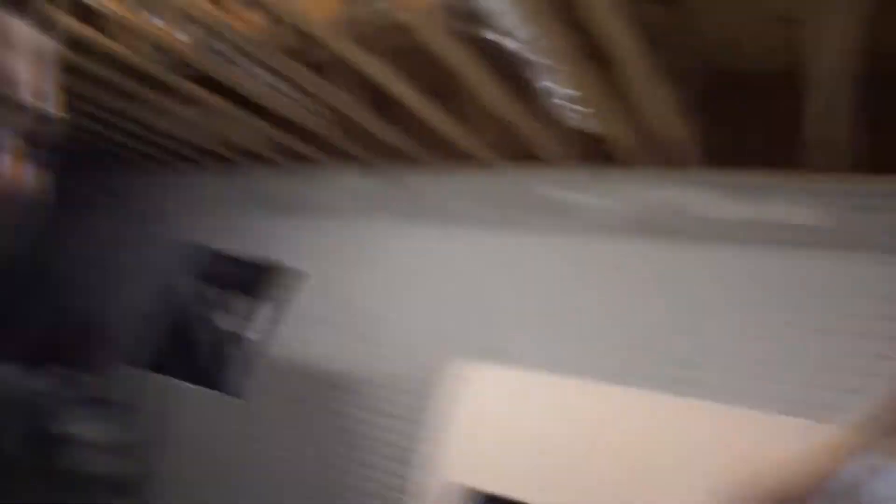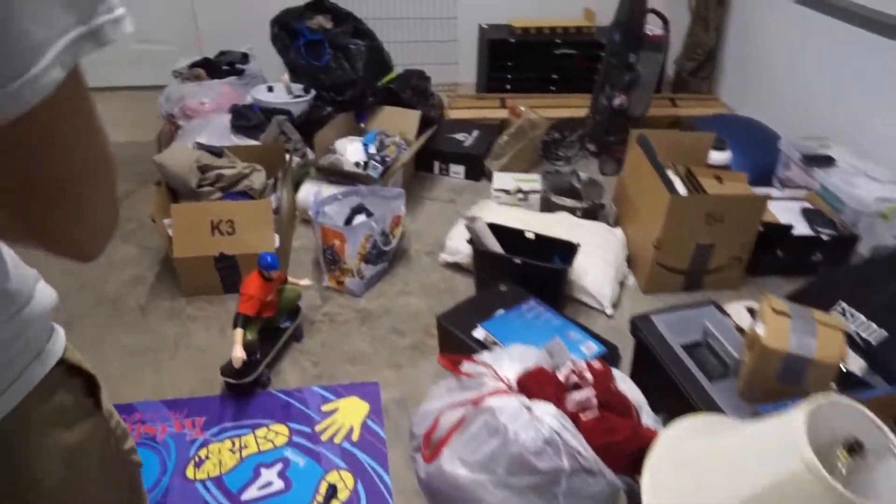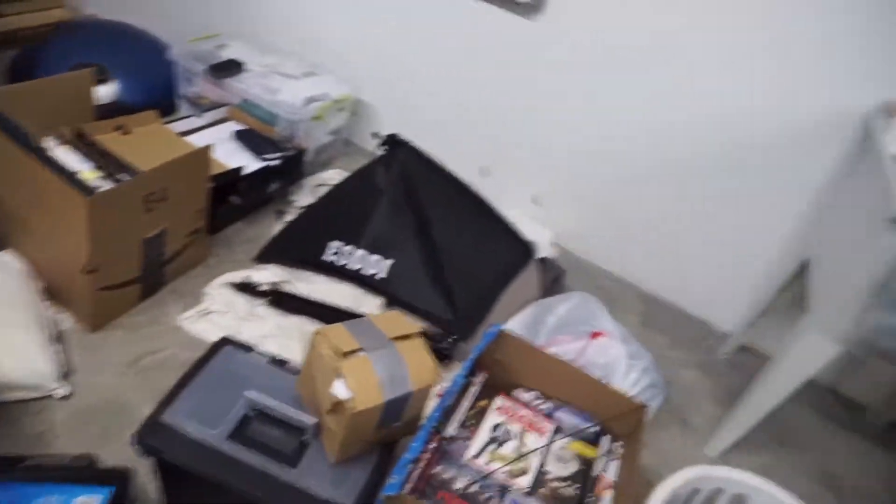Here with my buddy Colby, and I'm working on moving so I have all this stuff. We're going to sort through it real quick and load it in.